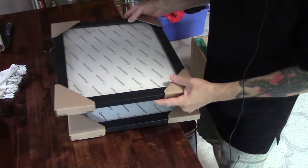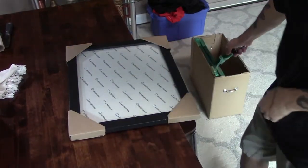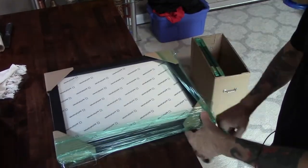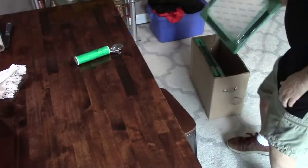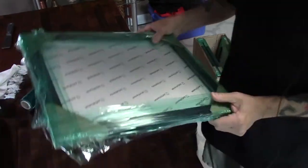Two of these just need stretch wrap before I can put them into the show box. Stretch wrap protects them, keeps them from getting dinged, keeps them like brand new. There's one down, and one more gets the stretch wrap. And two — goes into the transport box.